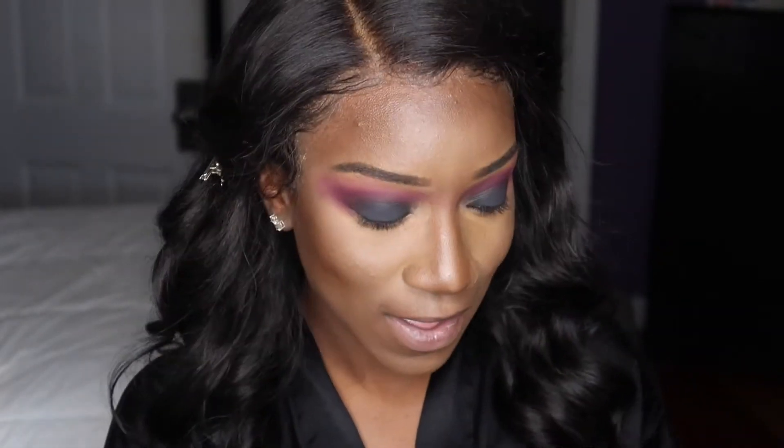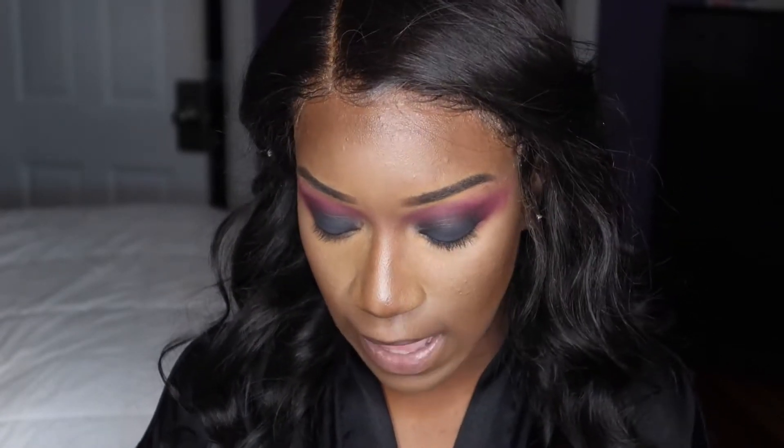I always like to do something on my bottom eyes because it just brings the whole look together — without it, the look just seems incomplete and unfinished. First, I'm going to go in and use some of the black eyeshadow, and I'm just going to go absolutely super close to my waterline and sweep this on the bottom.